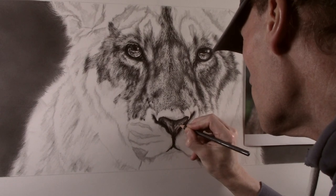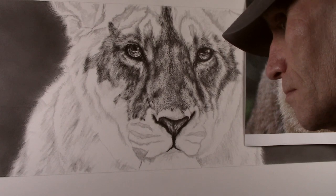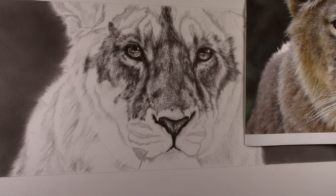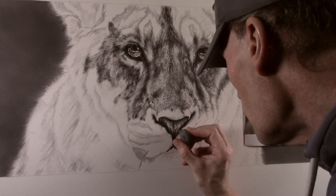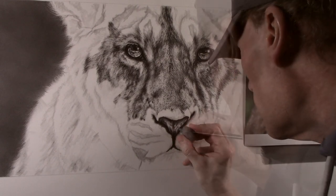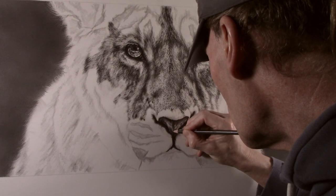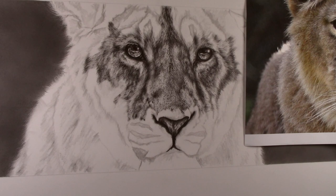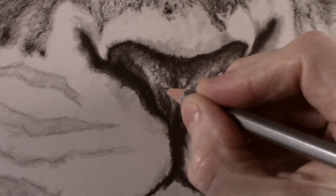I now use a 4B pencil, dabbing in over the nose to create some of the darker spots and markings. I then use the kneadable eraser to make any slight alterations, with the 4B then being used to darken some areas further. A sharp F pencil is then used for some of the finer details.